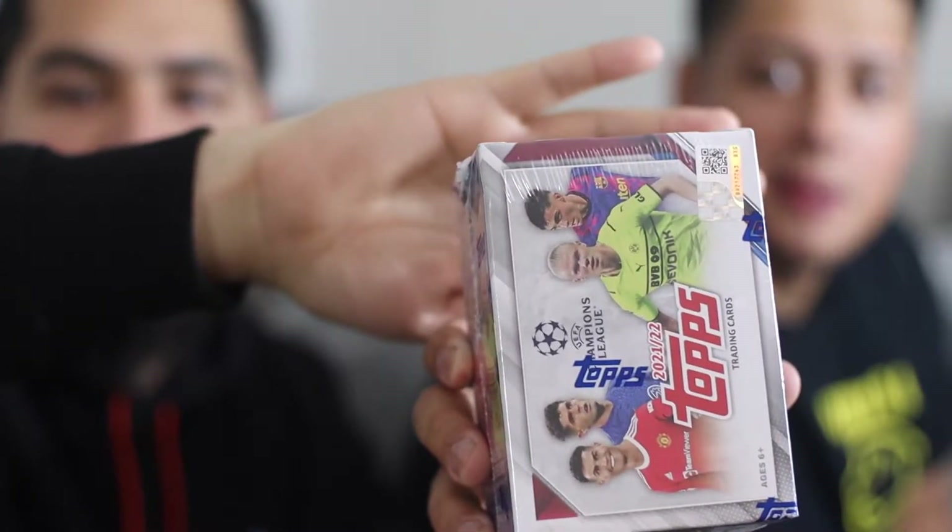Hey guys, we're back. Today we're going to be opening up a Topps Champions League 2022 pack. Let's see if it focuses in — there we go. We found it at Barnes & Noble. With the World Cup going on in full force right now, we're trying to do some soccer content on the channel. Hopefully we can get some of those nice new Prizm retail boxes or hobby boxes, but for today we're going to give this one a shot.